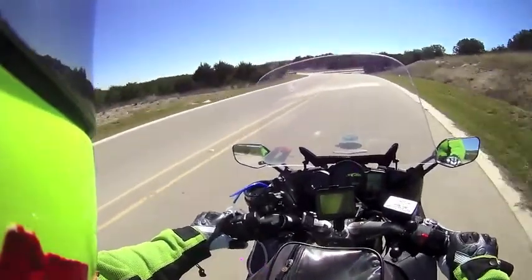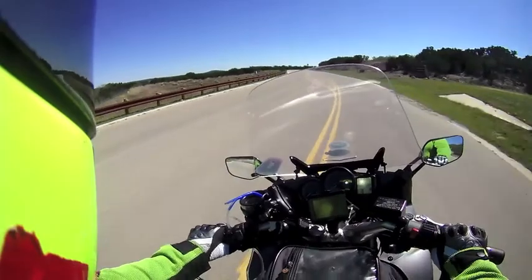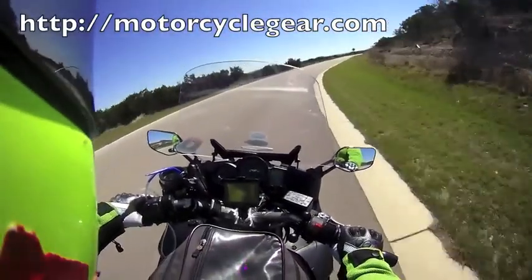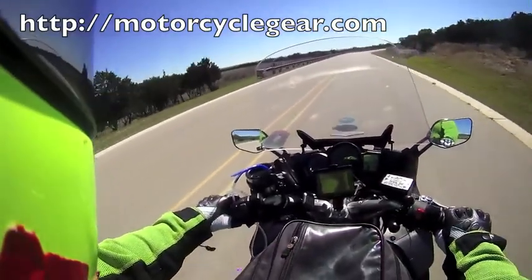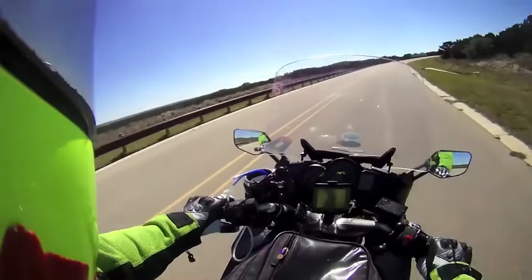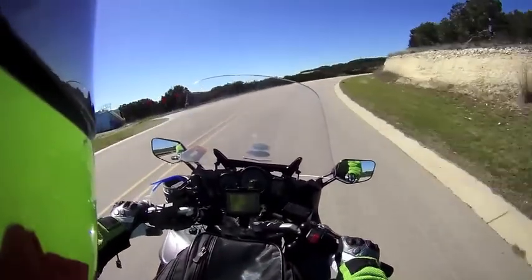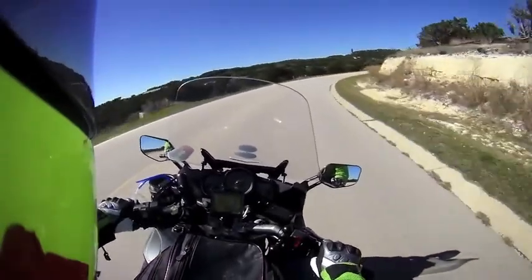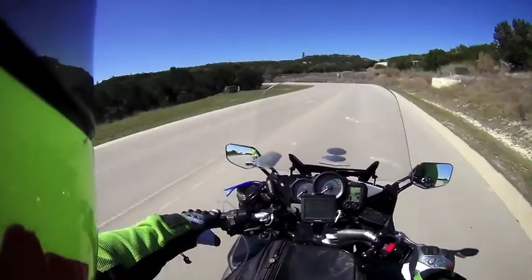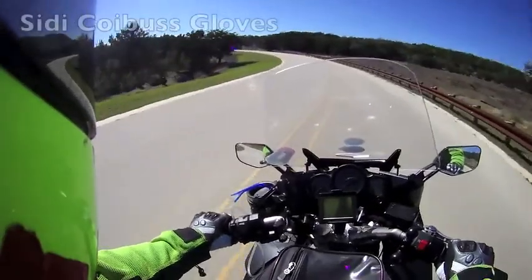I thought I'd just give you a little miscellaneous update. I'm wearing new gloves. These are SIDI city gloves. The crack dealer, also known as MotorcycleGear.com, has a mailing list you can get on, and he sends out almost every day his clearance items. And there are real bargains there. There was a Nolan — every time I get one, I'm tempted to buy something. He had Nolan helmets on sale the other day for their closeouts. The bargains are the closeouts. The service there is super good. They're in Lubbock, Texas.